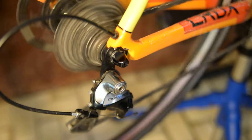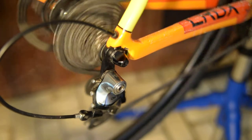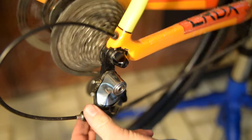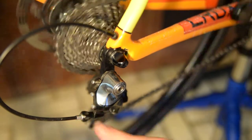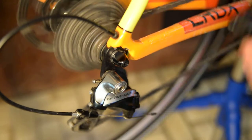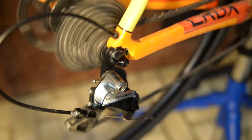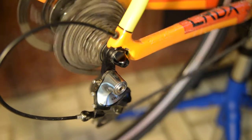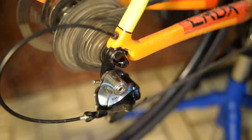Cycle through the cassette and check. As you can see, we're hanging up on the lowest gear, so loosen the cable tension just a little bit. Then cycle back and forth to make sure it shifts well. Check it in the big ring as well.